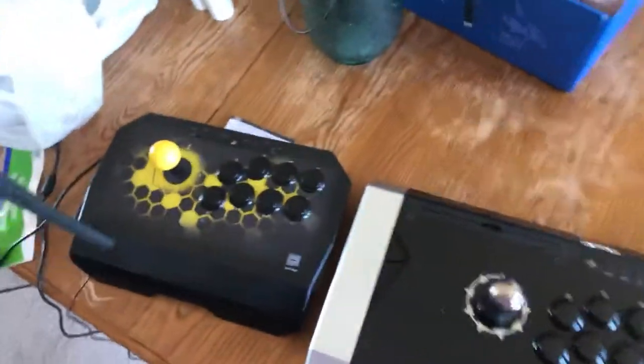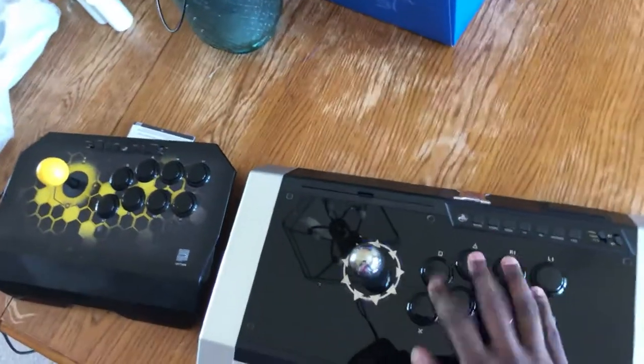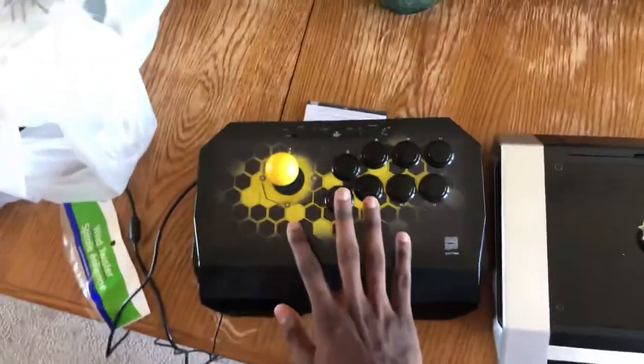Alright, so as you guys can see, we got a Qanba Drone here and we got my brand new Obsidian that I just picked up off the front porch. I kind of just wanted to do a video because I just got this one right here — I'm comparing the two and what I see right now.